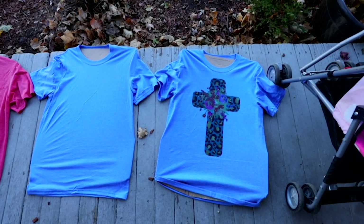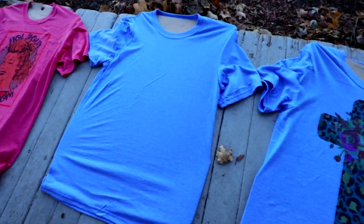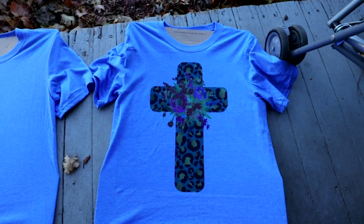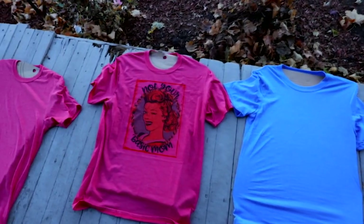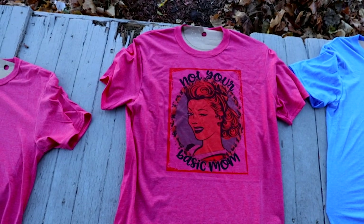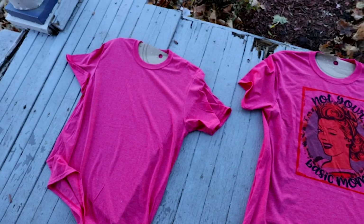These are the designs I'm going to be doing. I'm going to bleach this one first, and as you can see I've already sublimated this one. This is the other design — it's already sublimated — and I'm going to do the bleaching first on this one.